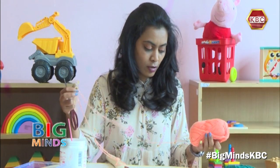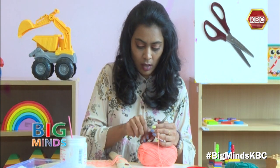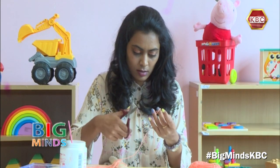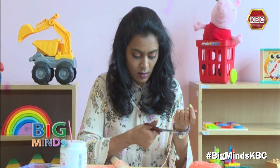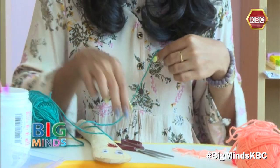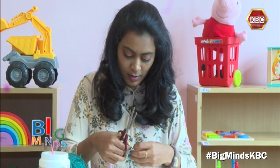Remember to make sure you ask for help from an adult when you're using scissors. I'm just going to cut some long strands of hair. My puppet is going to have lots of funny colour hair, so I'm even going to cut some green yarn.